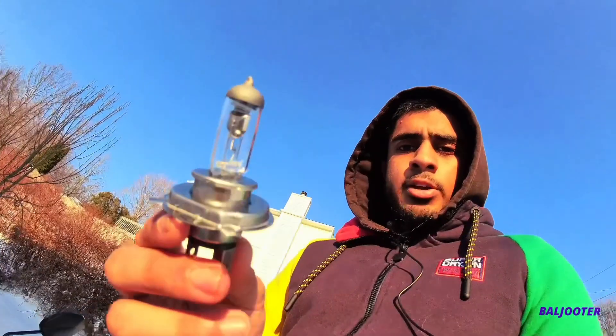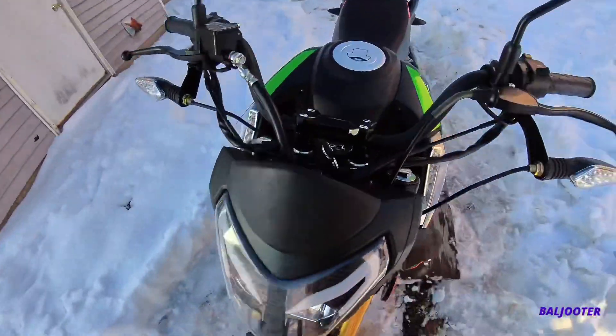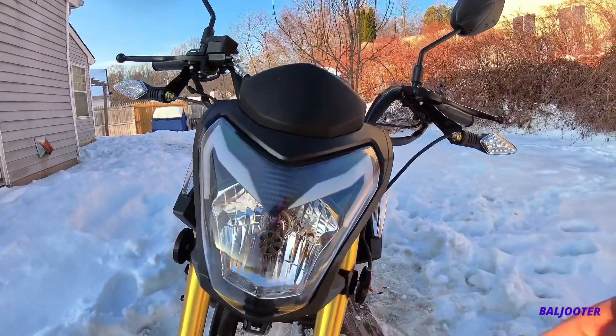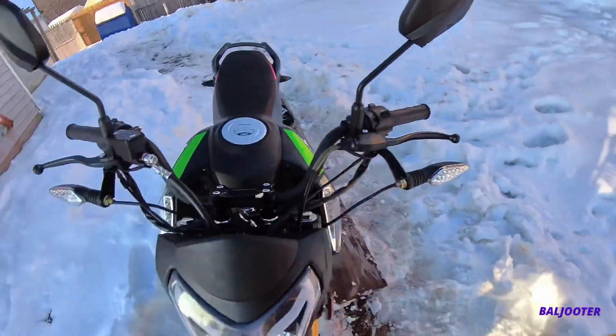Alright guys, got the old bulb right here. Put it all back together — all five screws — and there's the new bulb right there in the middle. It's a little bit bigger than the old one, but it works fine. Now here's the turn signal for the connector.